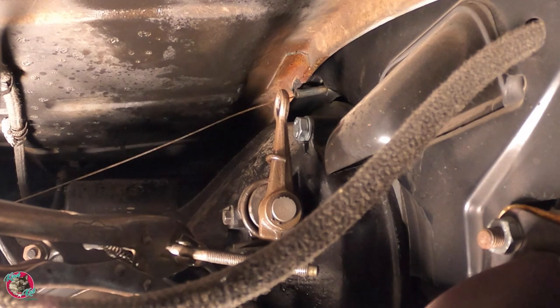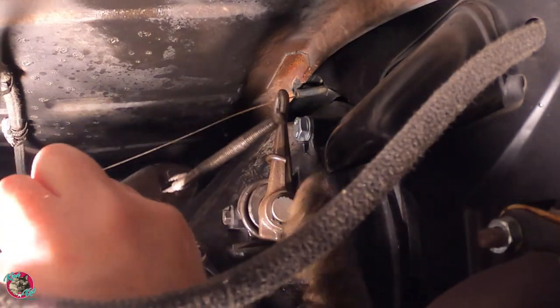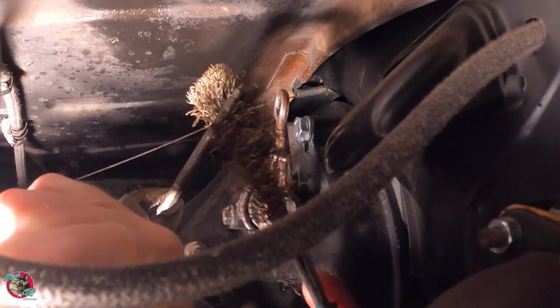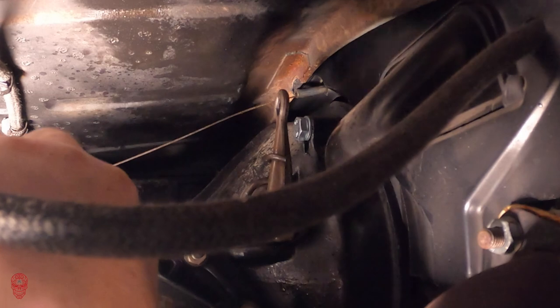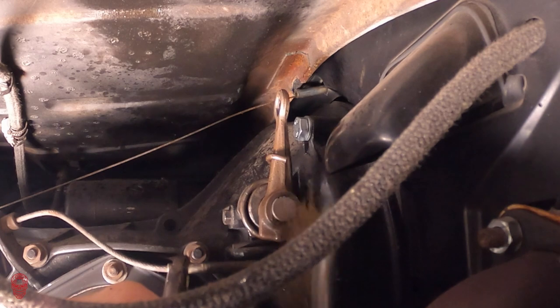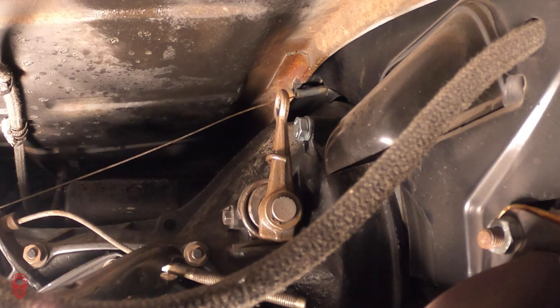The cable is a little dirty, so we're gonna take a wire brush and kind of clean up the threads a little bit. I have a 7mm 1.0 thread chaser — I'm just gonna chase it just because I have it. If you don't have it, I'll link it in the description below.